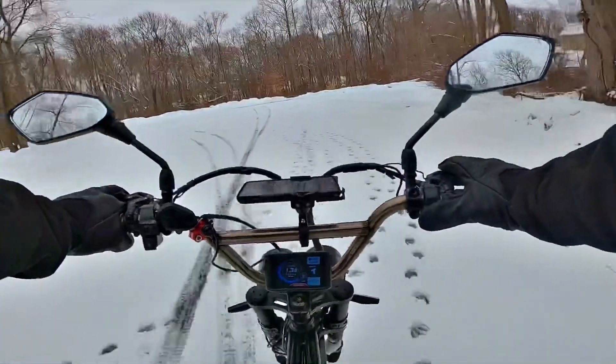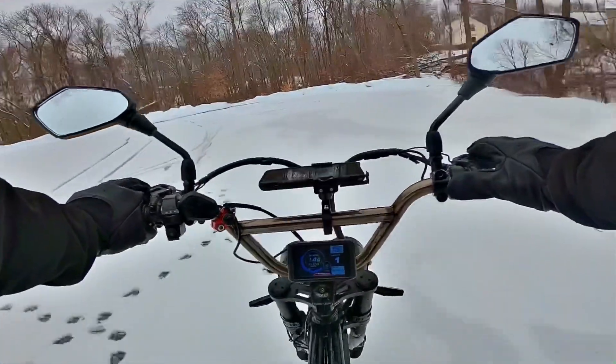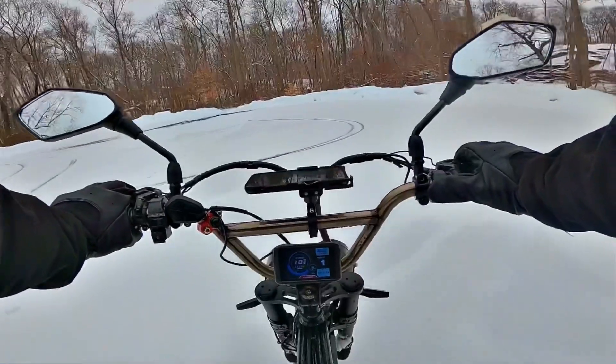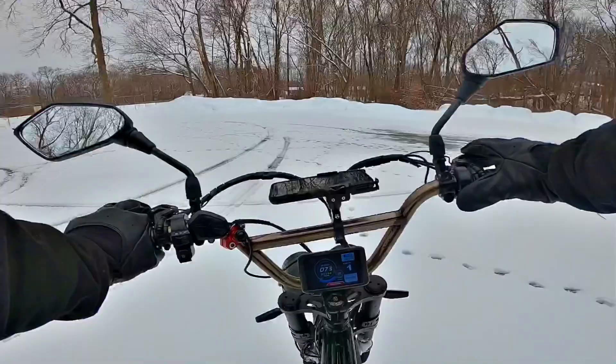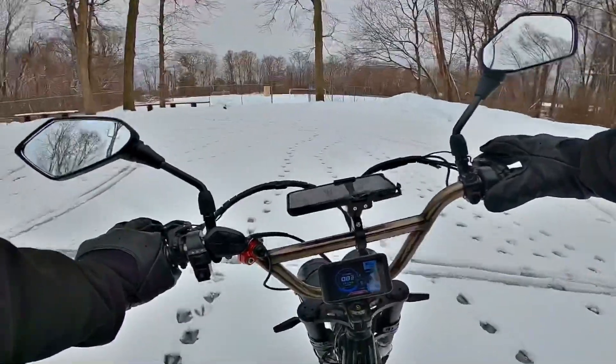I am running a 48-volt battery today. I figured if I put the 52-volt in it would be a whole lot of fun, but too much torque — I'd be having a hard time getting traction.